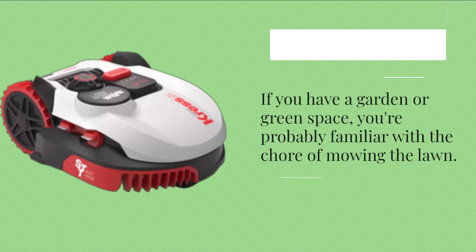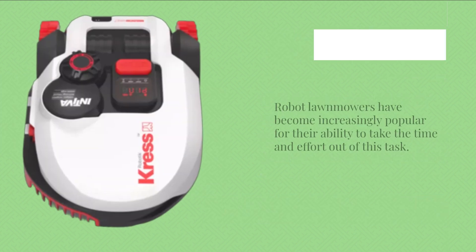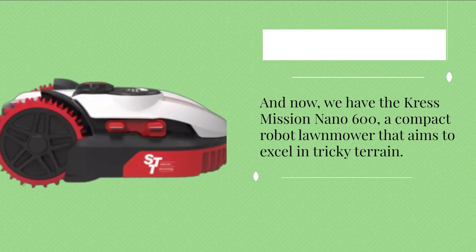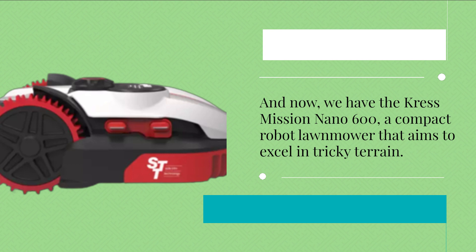If you have a garden or green space, you're probably familiar with the chore of mowing the lawn. Robot lawnmowers have become increasingly popular for their ability to take the time and effort out of this task. And now we have the Crest Mission Nano 600, a compact robot lawnmower that aims to excel in tricky terrain.